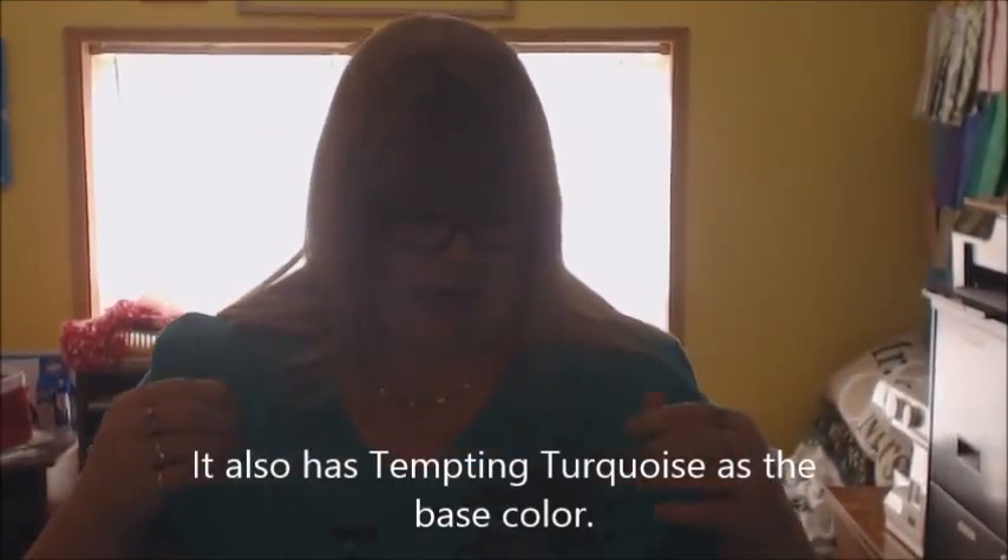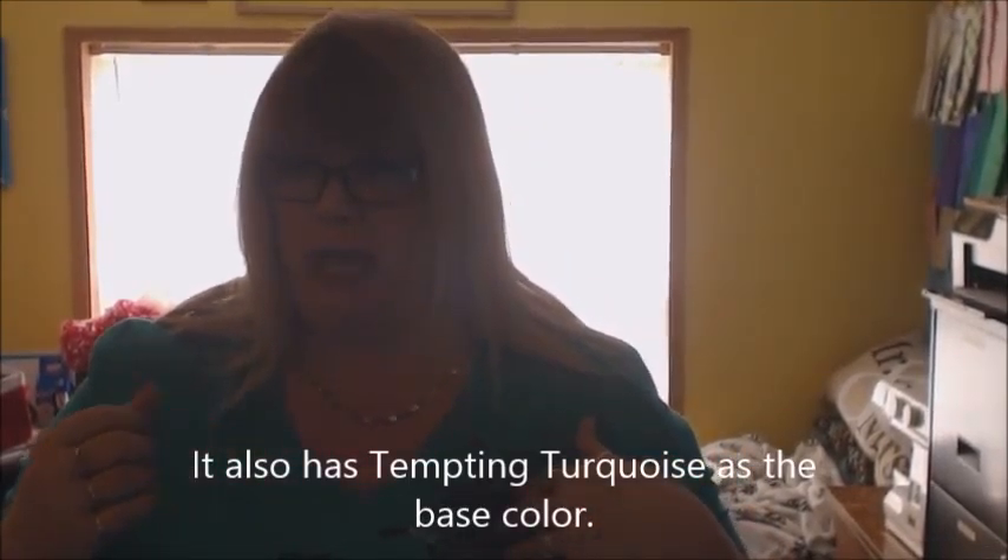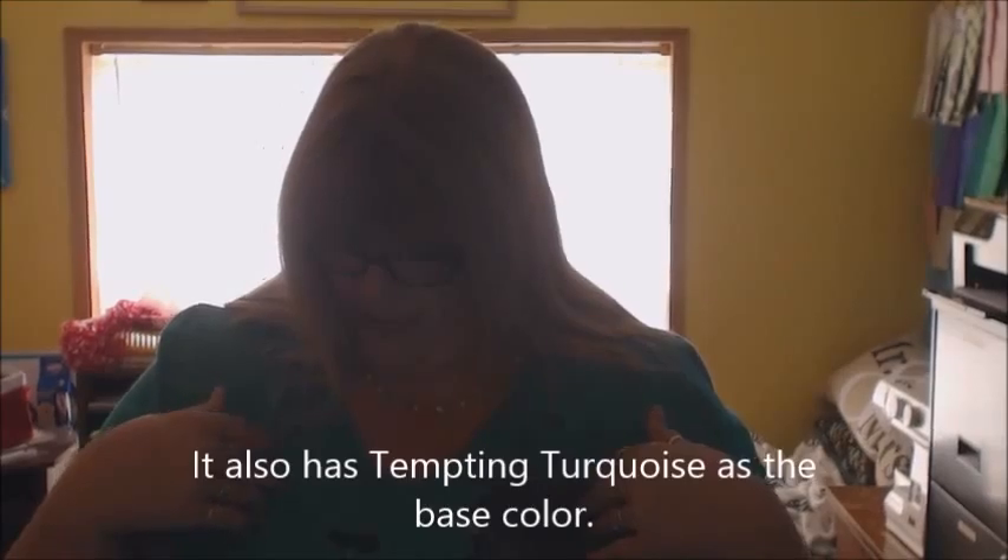Another way you can do it is by looking at different fabric or t-shirts, like the one I'm wearing. It has purple — it has Pacific Point, Basic Black, and Elegant Eggplant, and it has some silver and black in it. Sometimes I embarrass my family because as I'm going through Walmart I'll see a shirt or a blouse of different colors that I like.